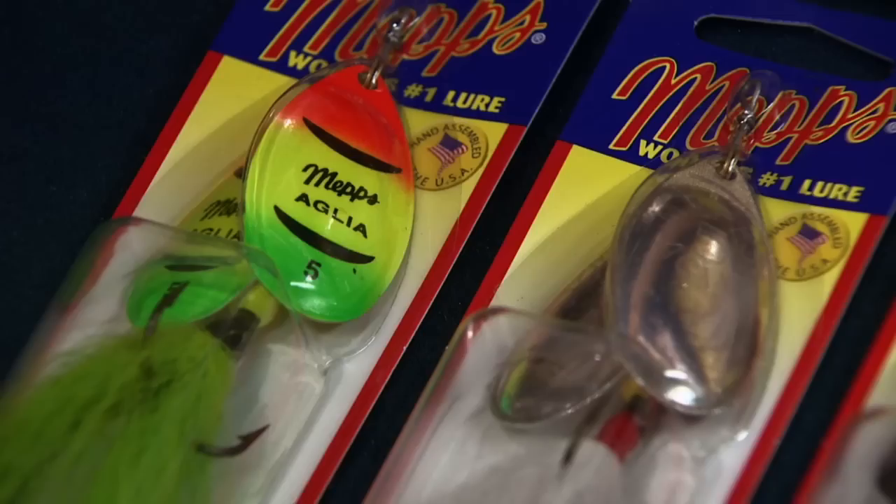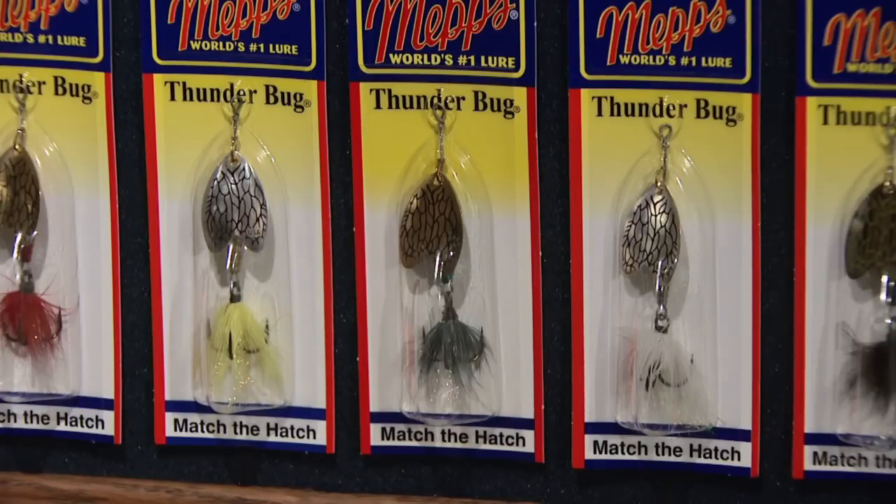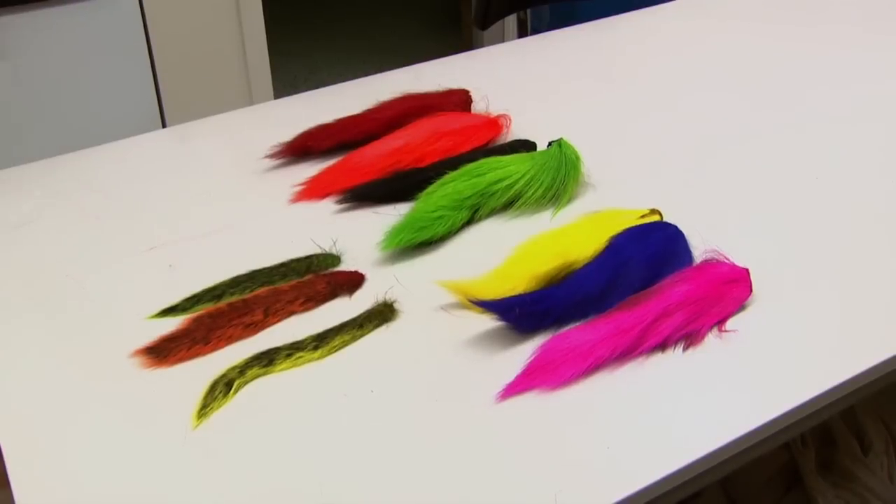It really changed the history of MEPs at that point because fishermen felt they had to have a plain lure plus a lure with a tail on it. It was quite an innovation at the time.